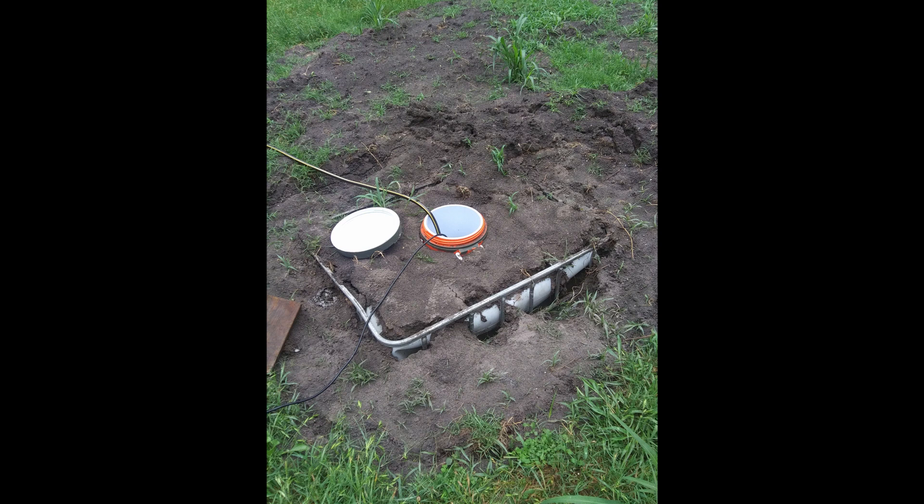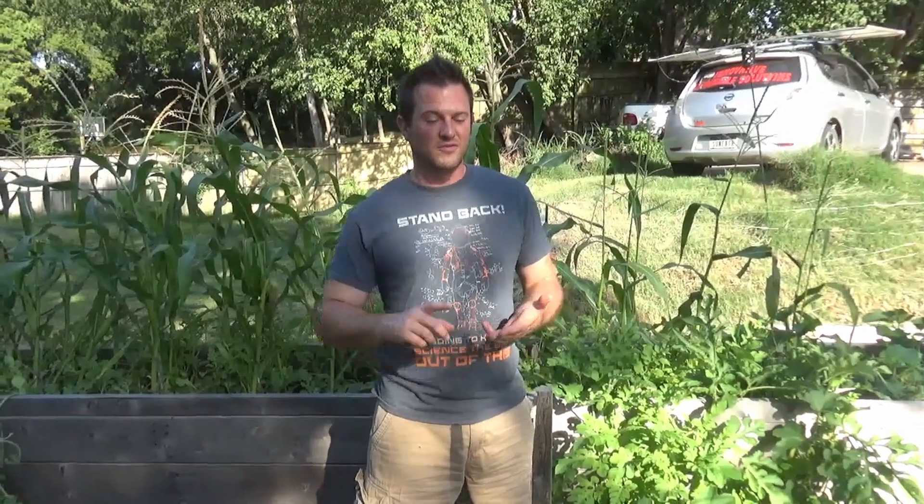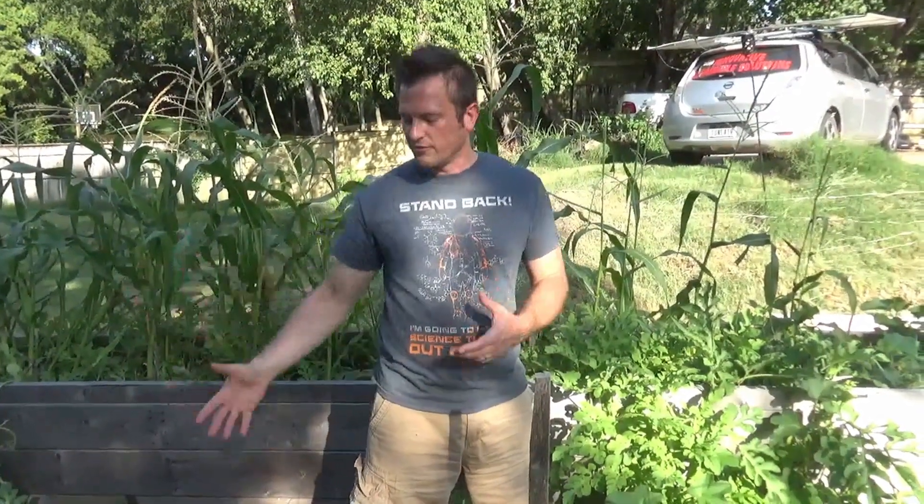So we've taken this 30 by 40 foot area, built a rain catch that we can use to automatically water the gardens, got our flood water management system literally underneath our feet right now, and we've got 200 square feet of raised garden beds and four fruit trees. That's got to be as much as we can do with this area, right? Not quite.